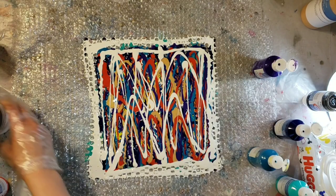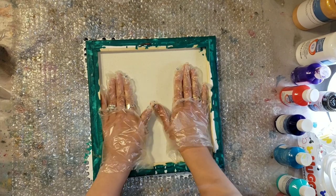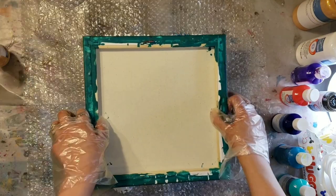So I'm just using all of them basically and doing a chevron pattern on the bubble wrap here. I'm just about done laying down my paint, so then we're going to go in with a 12 by 12 canvas, press it down, make sure all the spaces and spots on the canvas have contact with your paint, and then lift it up.